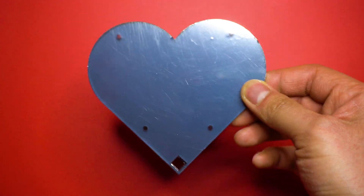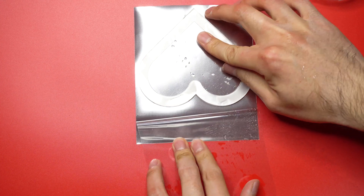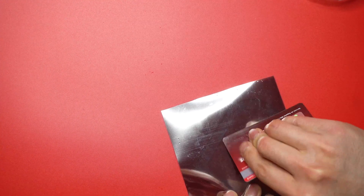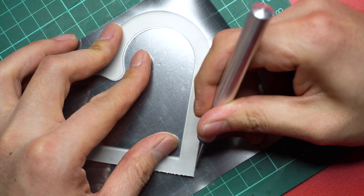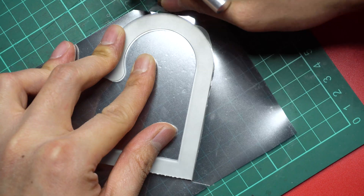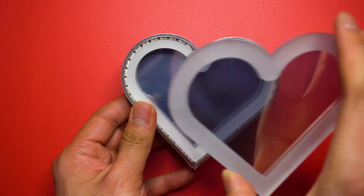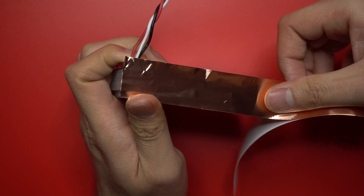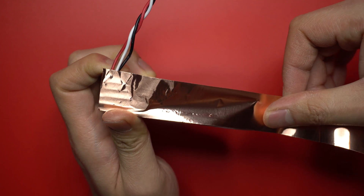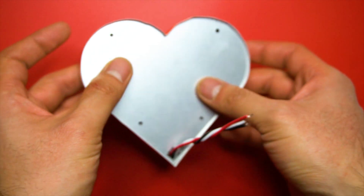For the front and back pieces, we need to apply the one-way mirror film to make it reflective. I have to say I'm not very good at applying the film — there are tons of tutorials on YouTube if you want that perfection. I'm also not sure if the film is the best for infinite mirrors, but you can find the link in the description — let me know if you know any films that could work better. Now it's time to add the front and back piece into the stack.